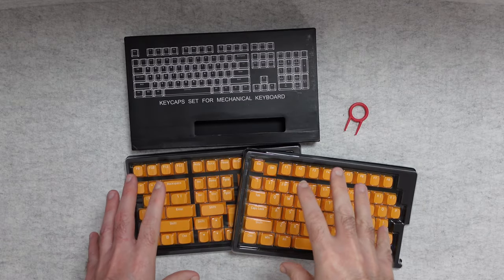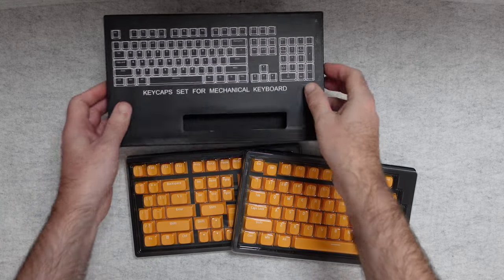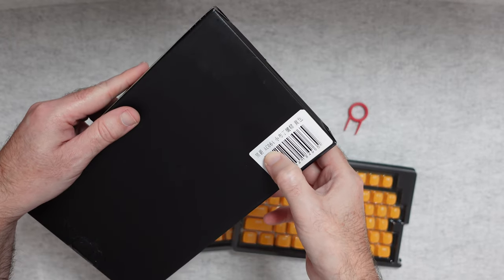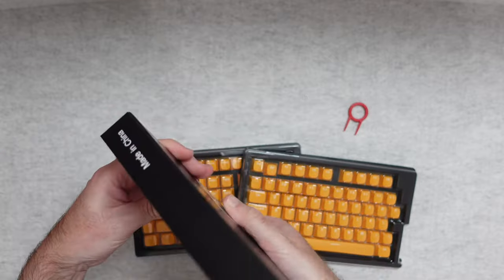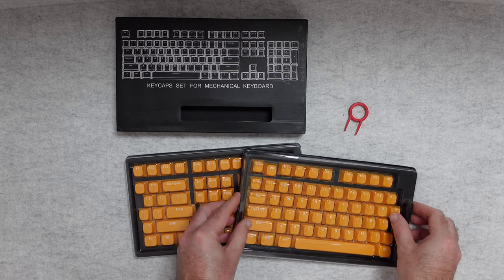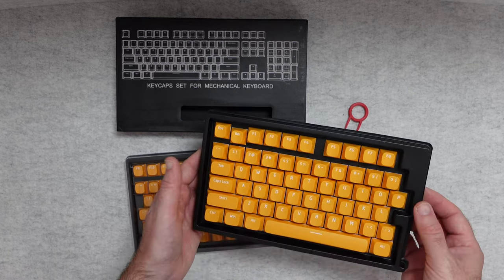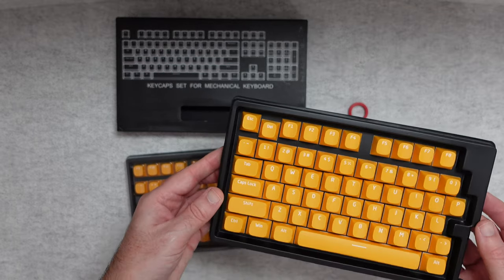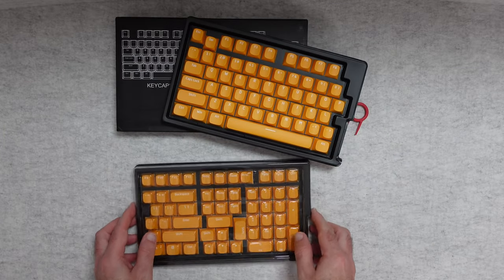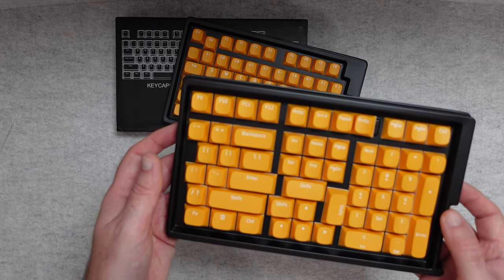AJAZZ make a range of keycaps for mechanical keyboards, and this is one of their keycap sets. On the back it shows the model number — it's actually designed for their AC064 keyboard, but if you have a compatible keyboard that takes this style of keycap you could use it on a different board as well. They come beautifully presented in trays. This is a banana orangey-yellow colour and is very high quality. The second box continues on with the numpad and additional keys.